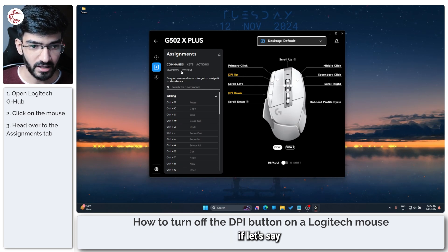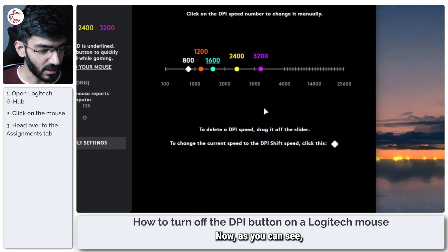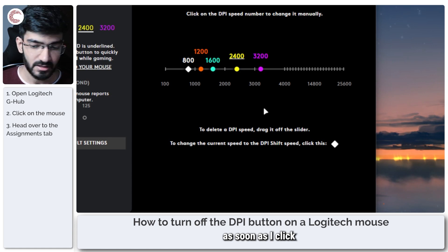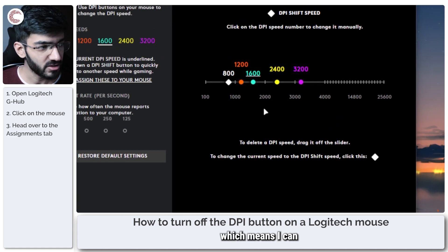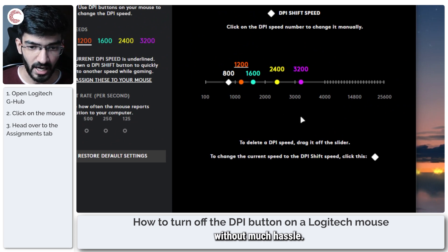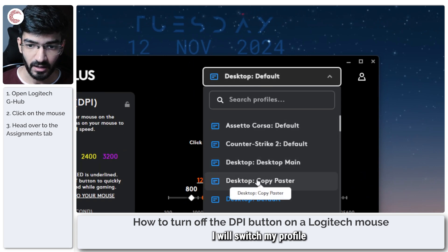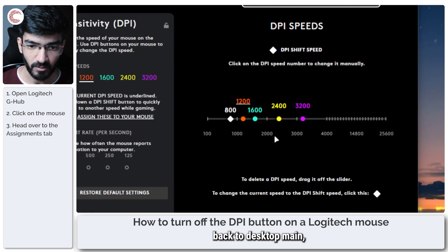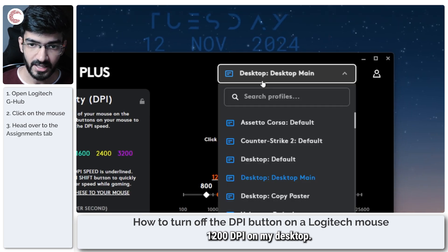If I head over to the sensitivity settings, as soon as I click these buttons my DPI goes up and down, which means I can change it on the fly without much hassle. But most of you will want to use a singular DPI. For that I will switch my profile back to desktop main — and as you can see, this is what I use: 1200 DPI on my desktop.